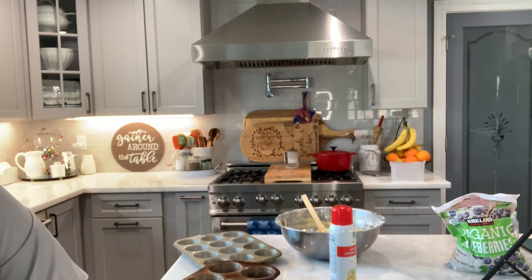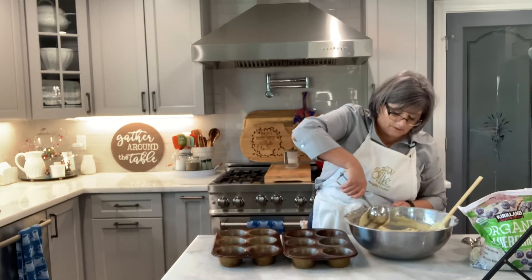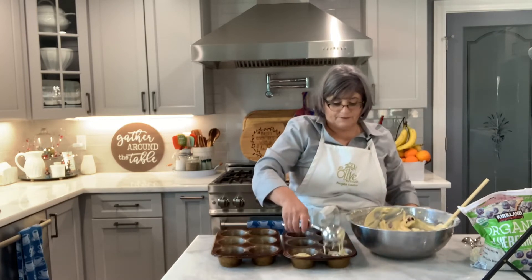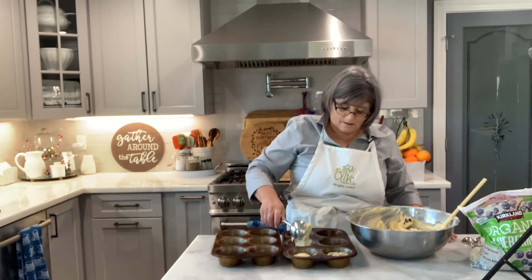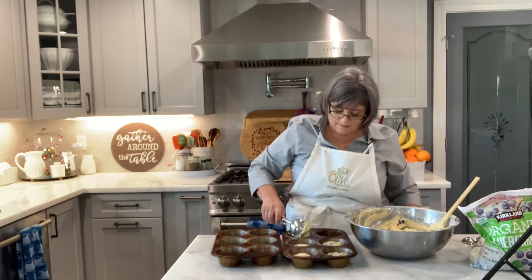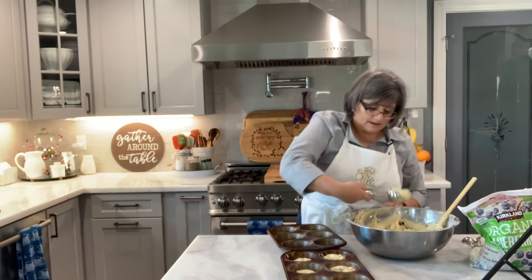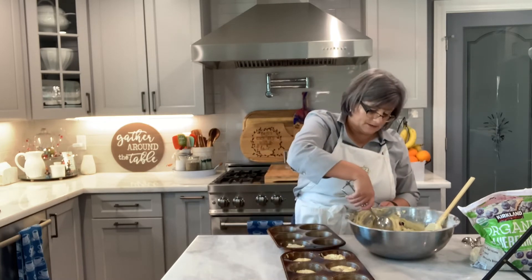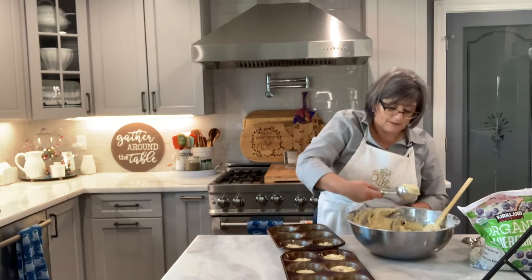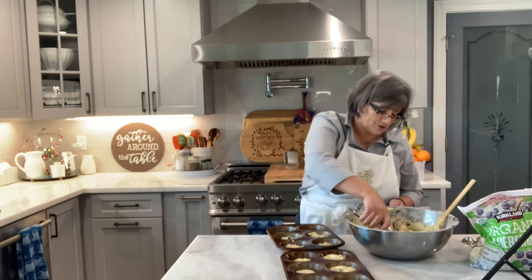Now I need my large scoop — it's a big ice cream scoop. I fill it up and put it in the muffin pans. In no time you have blueberry muffins. I always try to make a large quantity because even if I put it in the freezer, there's always a customer at the last minute who wants something. And these have a little bit more flavor than the ones you buy in the store.